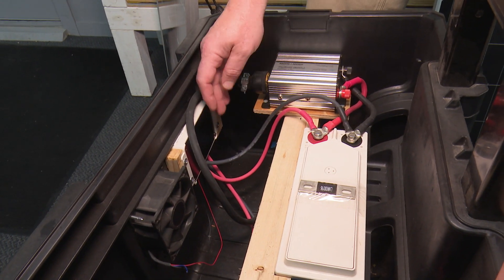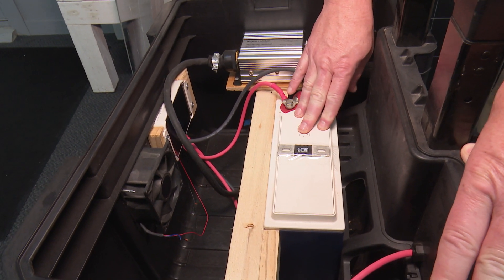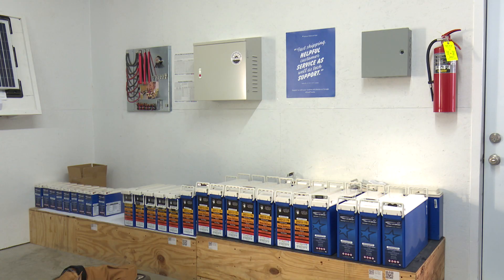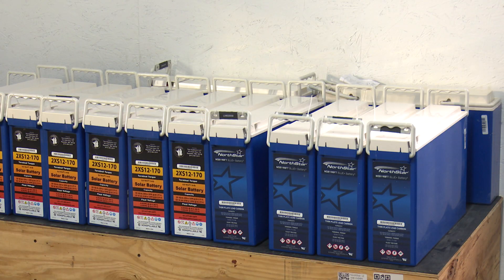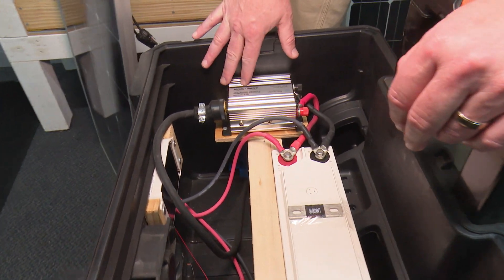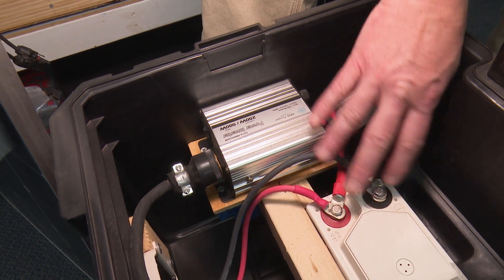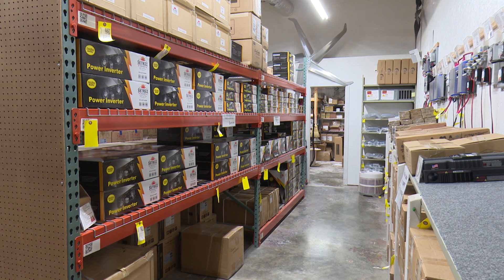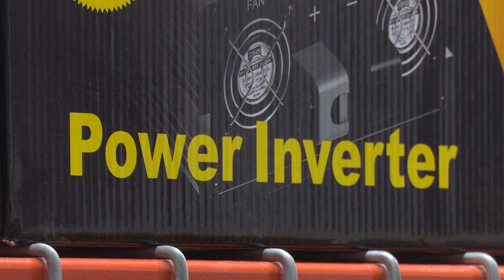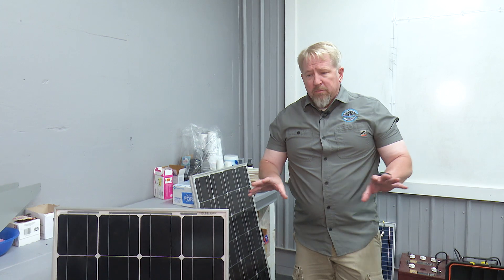The charge controller connects over into our battery. One of the cool things about this scenario is that the battery size can be whatever you want. If you want to upgrade the battery later, you absolutely could. The battery is connected into our case — it's just a small 250-watt inverter. That's what basically converts the DC charge to AC. On this particular inverter we've got a standard plug, and that comes back out to our plugs. That's the basics of a solar system from soup to nuts.